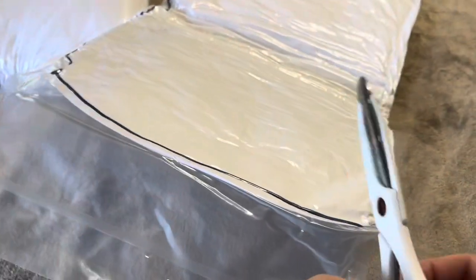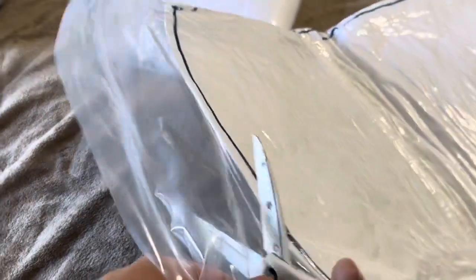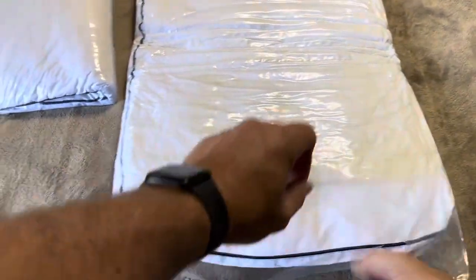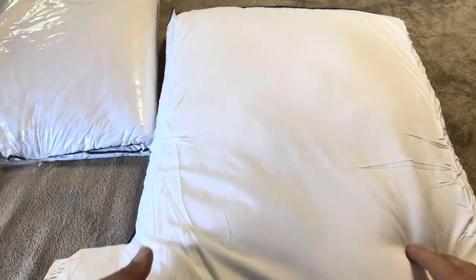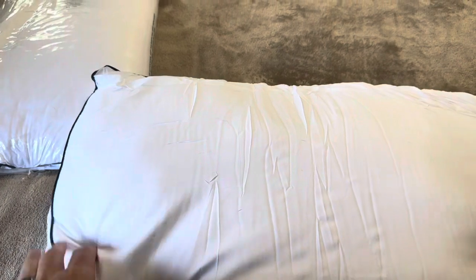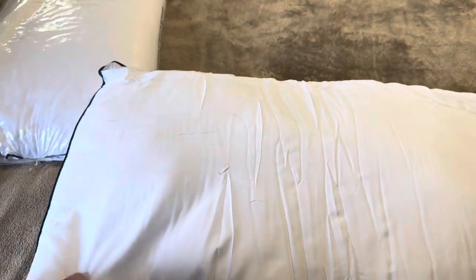Let's go ahead and cut this open and let me show you how much it expands once it gets some air. As you can see it's starting to flatten out and then puff up — you can kind of see it rising. They recommend giving it 24 to 48 hours to fully inflate. If you need it a little faster you can throw it in the dryer, and that tumbling and airflow will cause it to inflate and get it back to normal size faster.